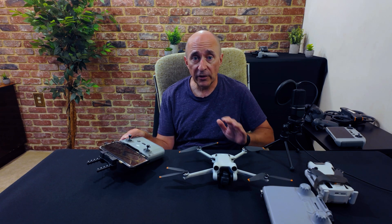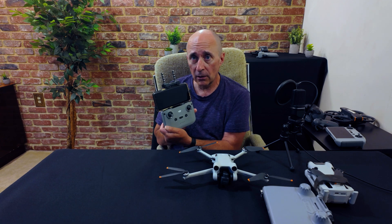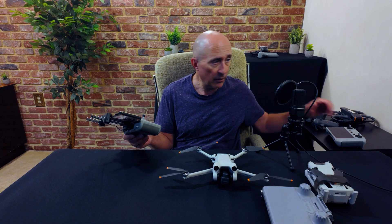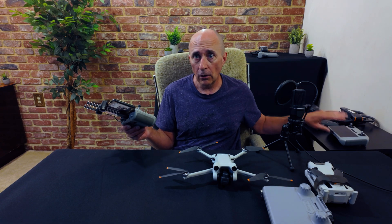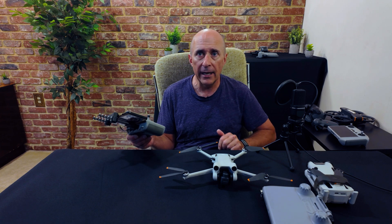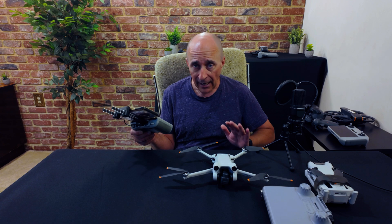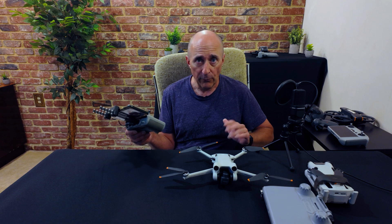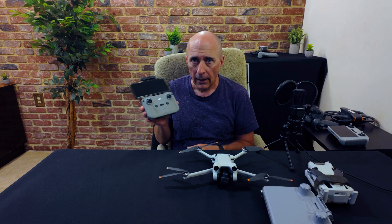Here I'm using my Mini 3 Pro and my RC N1 controller. Unfortunately, this does not work if you're using the RC controller — the one with the screen. Those are locked down tight by DJI and it just won't work, as DJI doesn't allow it. You can however use the RC Pro controller. I don't have one of those here to show you, or you can use the RC N1 controller and your phone.